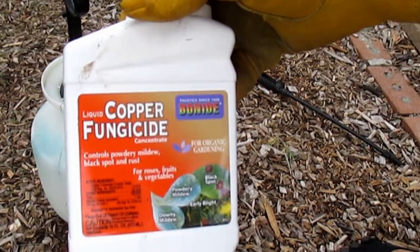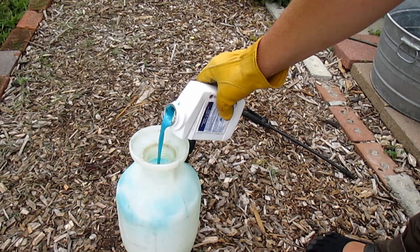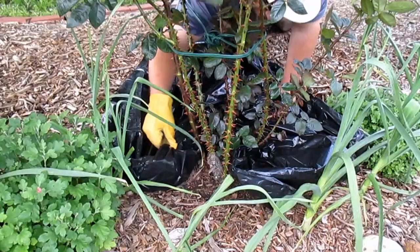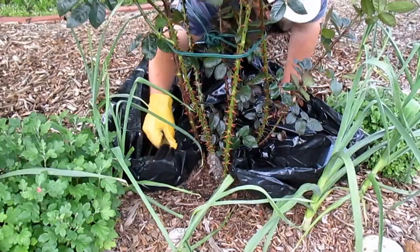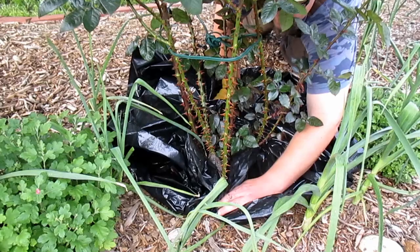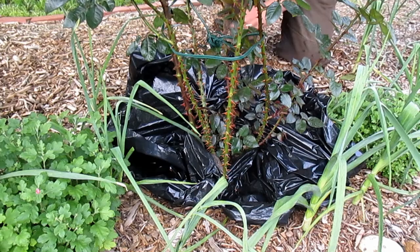The next step to defeat this fungus is to spray down the bush with a copper fungicide. This is an organic method — I recommend using about two tablespoons per gallon and a half of water. Just put the top on, give it a few pumps, and you're ready to go. Optionally, if you're concerned about heavy metals like copper accumulating in the soil and affecting the soil food web, you can lay down a drop cloth or a garbage bag around the base of the plant to catch any copper dripping off. In my opinion, if you're only going to spray a couple times a year, you can probably forego this step.